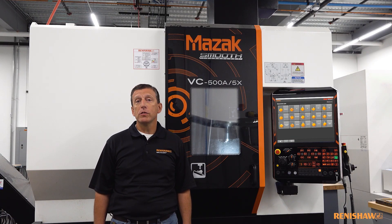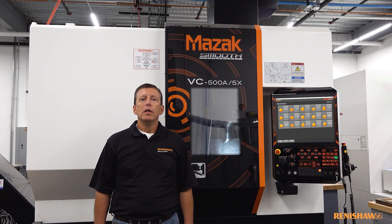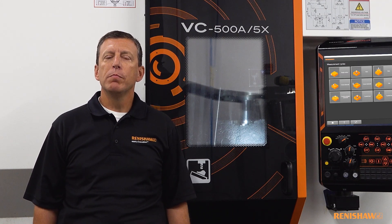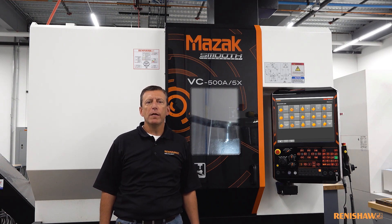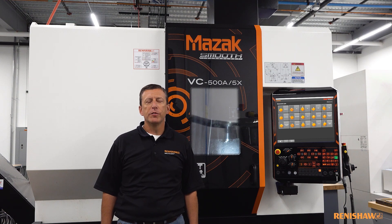First we're going to talk about a package called Set and Inspect. Set and Inspect is a software package which is loaded directly onto the Mazak control. We have found that for our applications engineers, our salespeople, and most importantly our customers, this software enables much easier creation and writing of probing routines including directly into the manufacturing process. When we initiated this project our primary aim was to make probing much easier to use. We knew that many customers had probing systems installed but very often were not using them to their full potential.